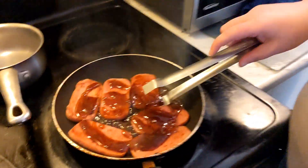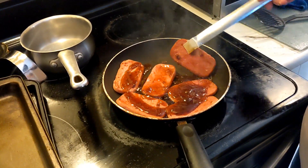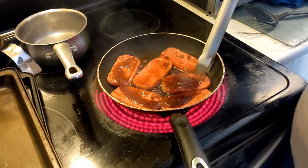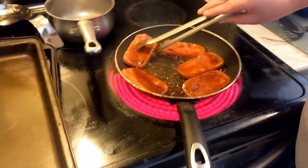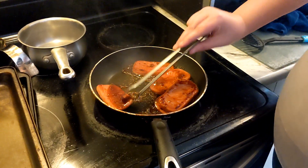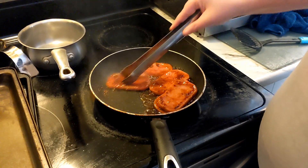Honey garlic sauce, yeah. I literally have no idea what she's doing. She's got this little contraption here. Carrots, onions, celery. When this is totally done, we're going to check this out, make a couple, and then we will eat together. I'm looking forward to this — I love spam.